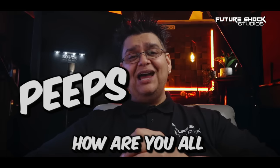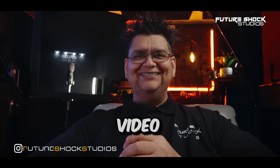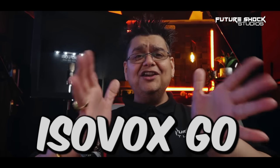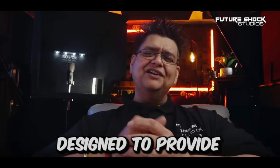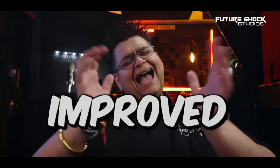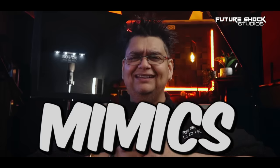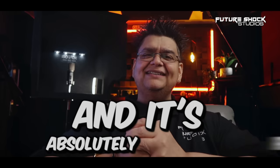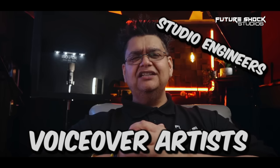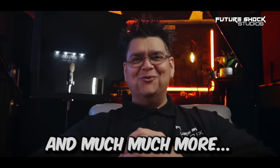Hey, welcome back everyone — this is your boy Popsy from Future Shock Studios. Today we're going to be looking at the Isovox Go by Isovox. It's a portable vocal booth designed to provide improved noise isolation and acoustics for recording vocals, mimicking the acoustics of a professional recording studio. It's fantastic for voiceover artists, mixing engineers, vocalists, content creators, podcasting, and much more, enabling you to capture better, high-quality audio.